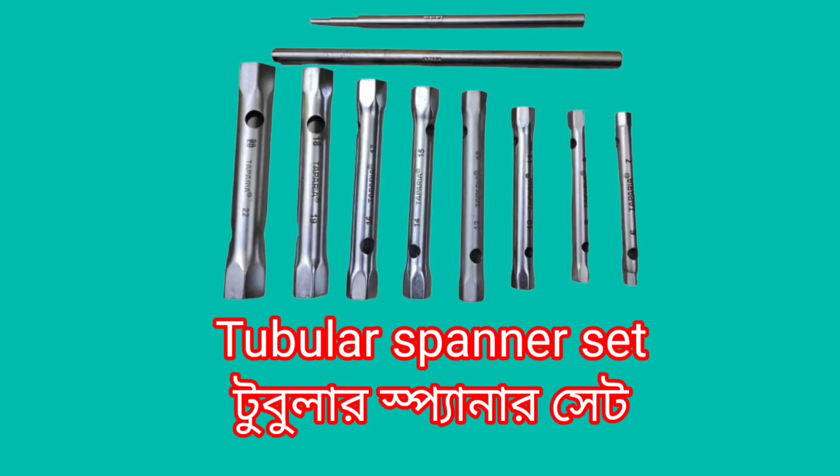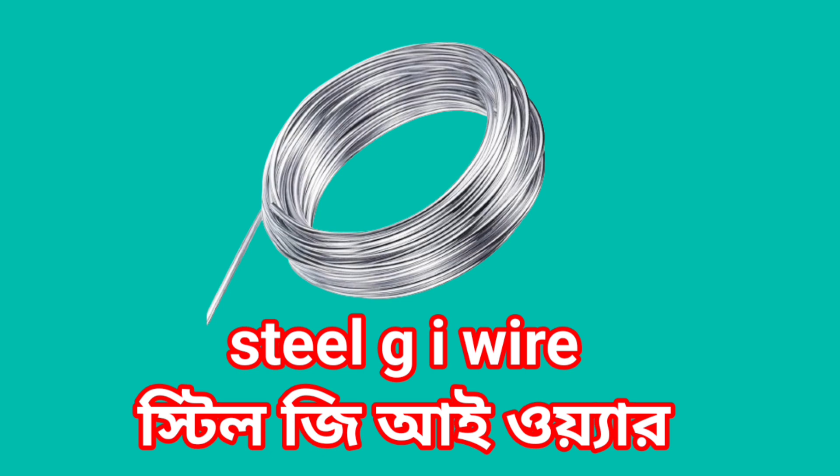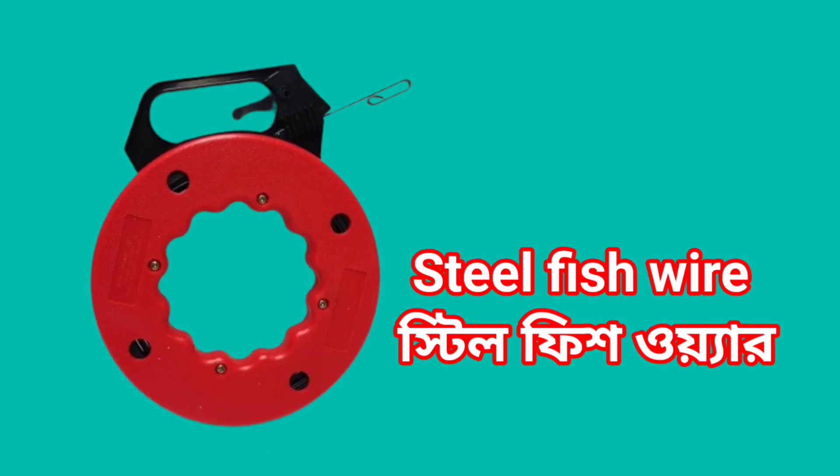Tubular Spanner Set. Tubular Double open end Spanner Set. Steel GI Wire. Steel Fish Wire.